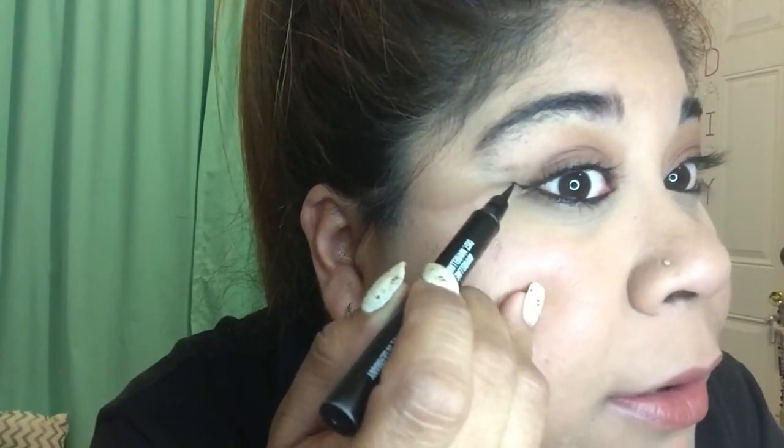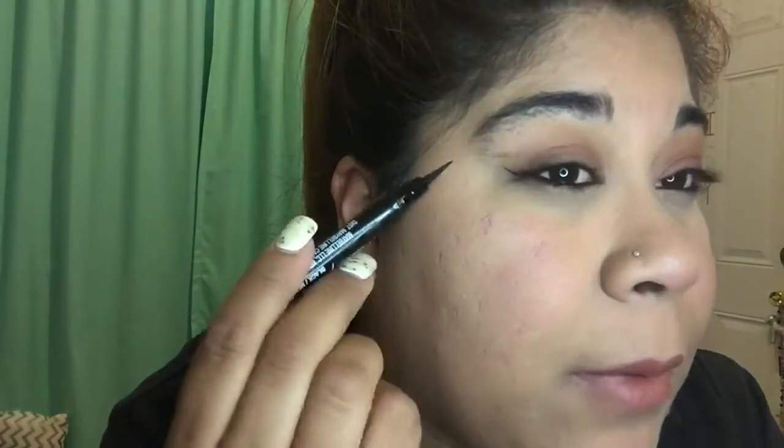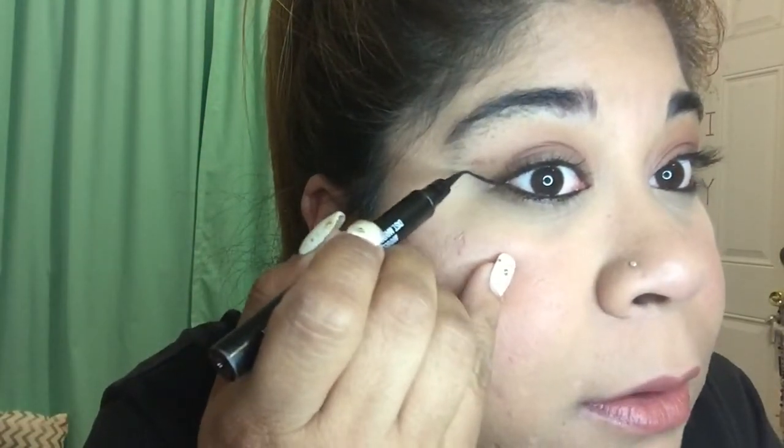What I do is, from the outer corner, I start the line and kind of meet it up with the end of my eyebrow. So I do that for both sides. I kind of do it that way.